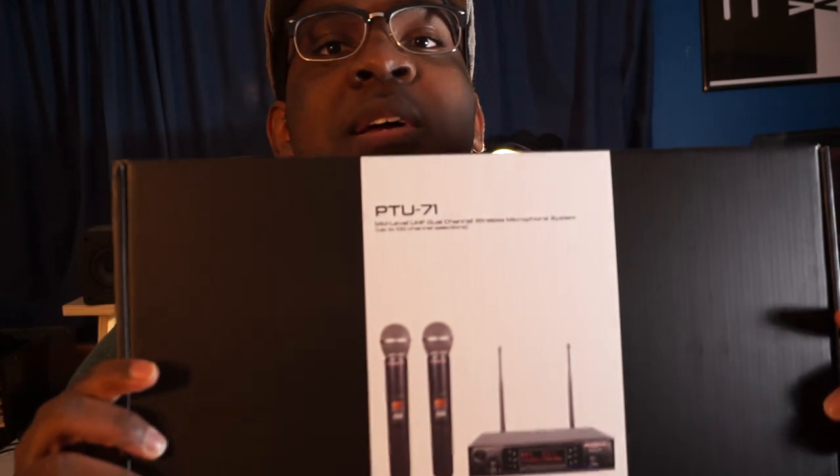How cheap of a wireless microphone can you get and still have it be good? Today's suspect is the Phoenix Pro PT U-70 wireless microphone kit. We're gonna see: is it any good? Is it worth it to get a cheap microphone set on Amazon? Let's check it out.